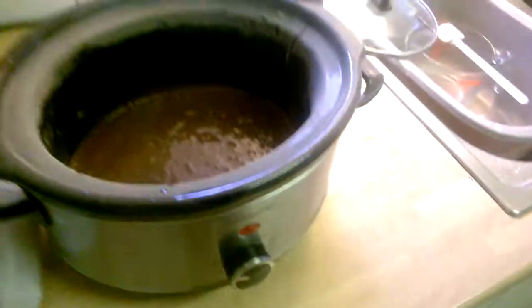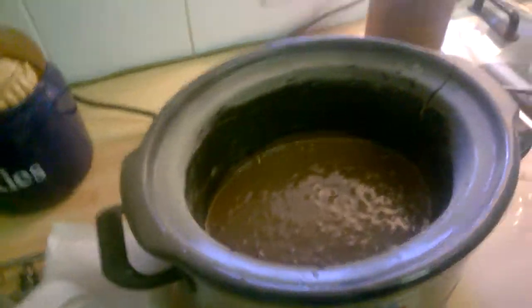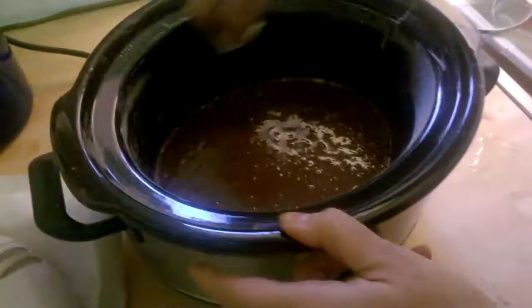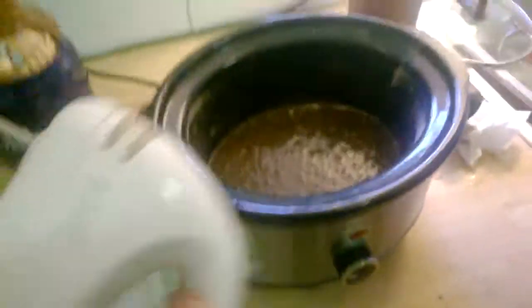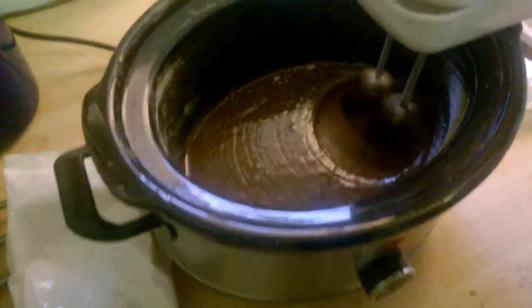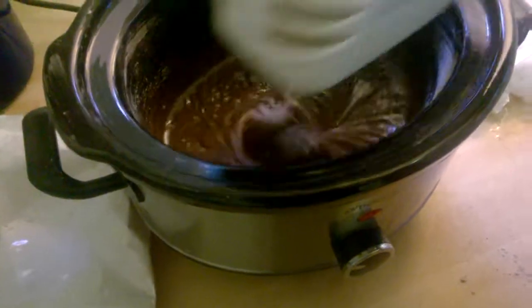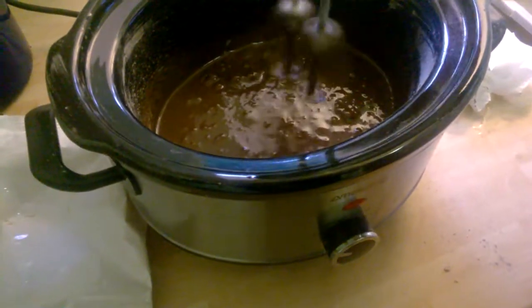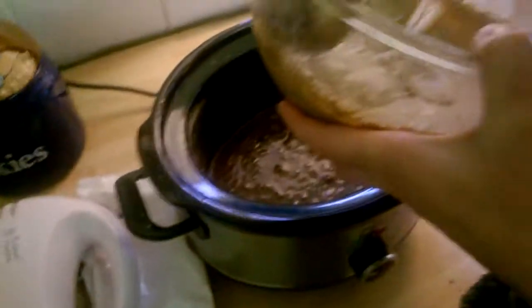Right guys, so the next step is — because it's a slow cooker — how long will this take? Four hours on low. Four hours on low guys, usual way to do it, one last blast. So this is when you put the Angel Delight on.